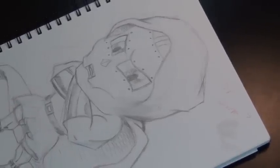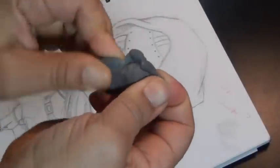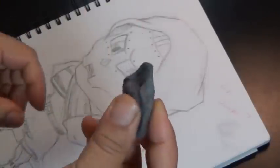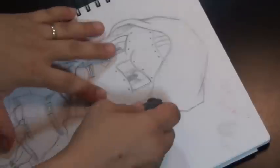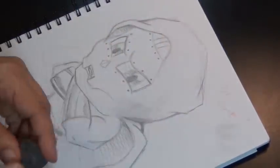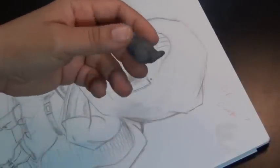Another kind of eraser is the kneaded eraser. A kneaded eraser is cool because you can actually move it, push it, and pull it into different shapes so you can do more detail work. If you just have one small thing to erase, you can do more detailed erases with the kneaded eraser.